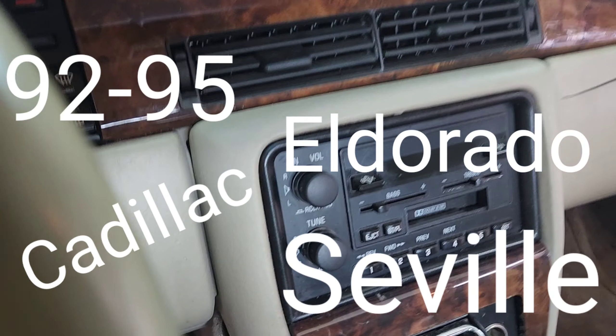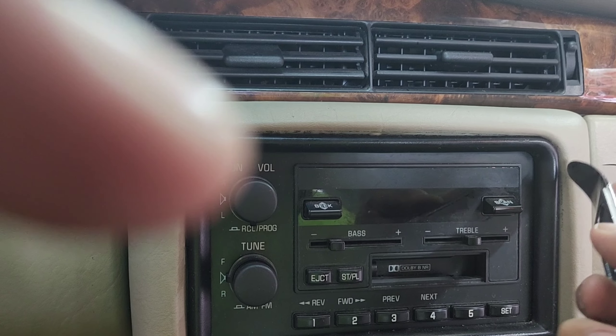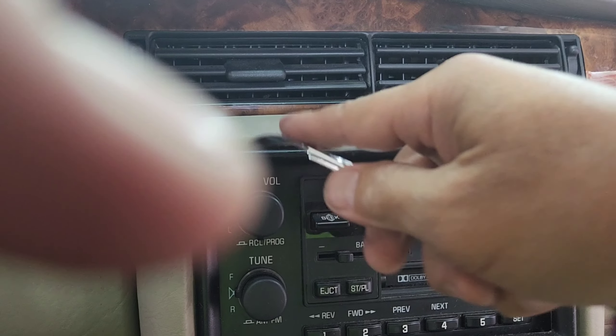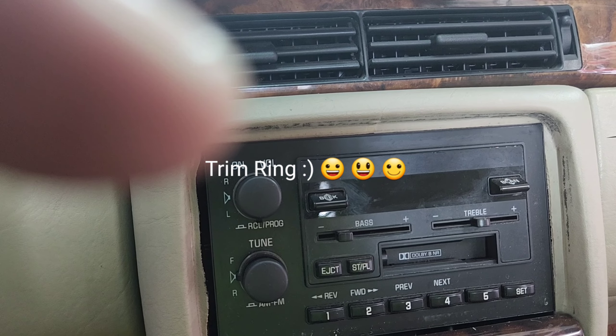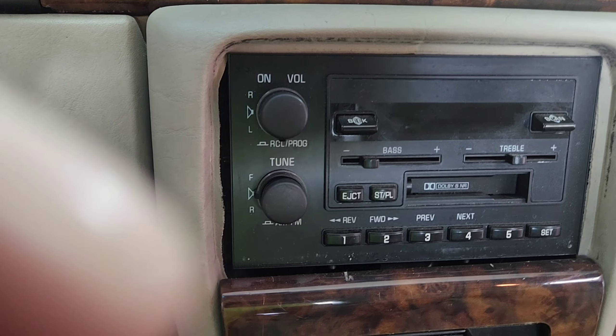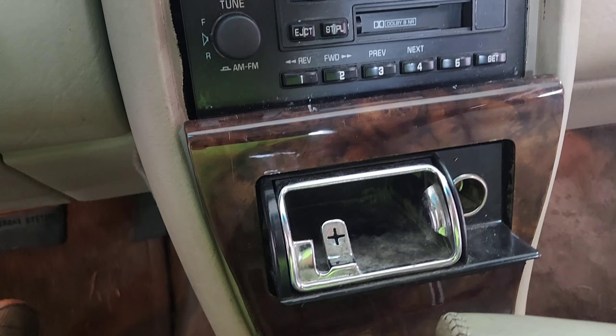I'm gonna show you how to remove the radio. In order to remove the radio, you want to pull this out — there's a trim ring, some people call it a bezel. You want to start removing this, take a flathead and pry it out.